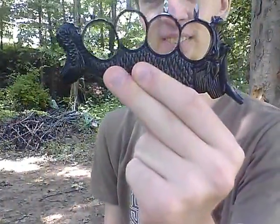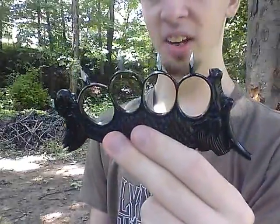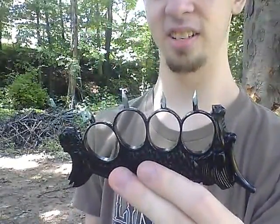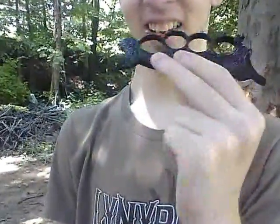Today we're going to be reviewing a set of brass knuckles. Well, these aren't necessarily brass — they're more or less made of solid aluminum, which makes them lightweight and very capable of the following.